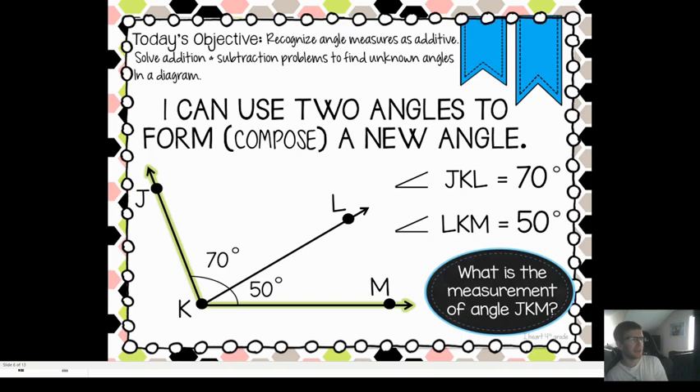Okay, last one. We've got angle JKL is 70 degrees. Then we've got another angle: angle LKM is 50 degrees. Well, what is the measurement if we put these two angles together? JKM. Well, 50 degrees plus 70 degrees — I know 5 plus 7 is 12, but we're adding 70 plus 50, so that would be 120. This is a 120 degree angle.